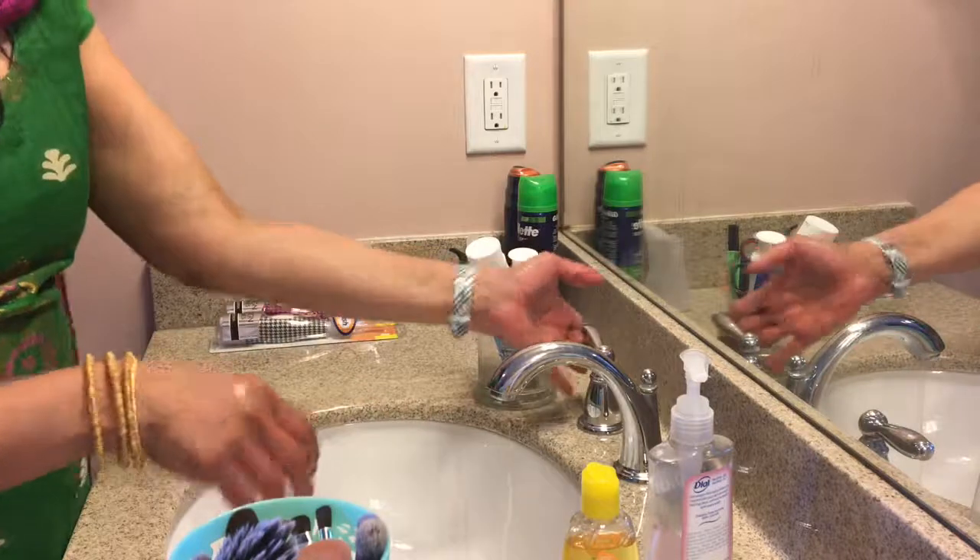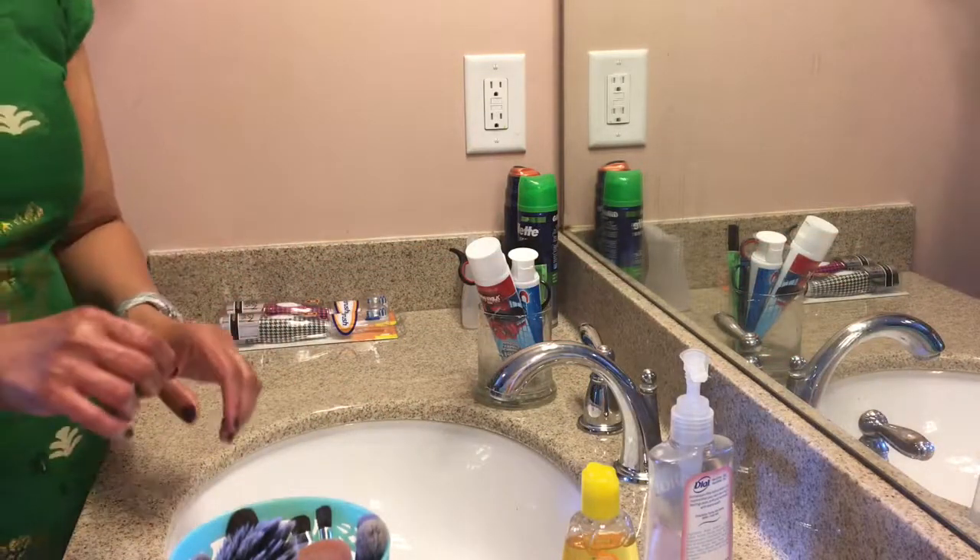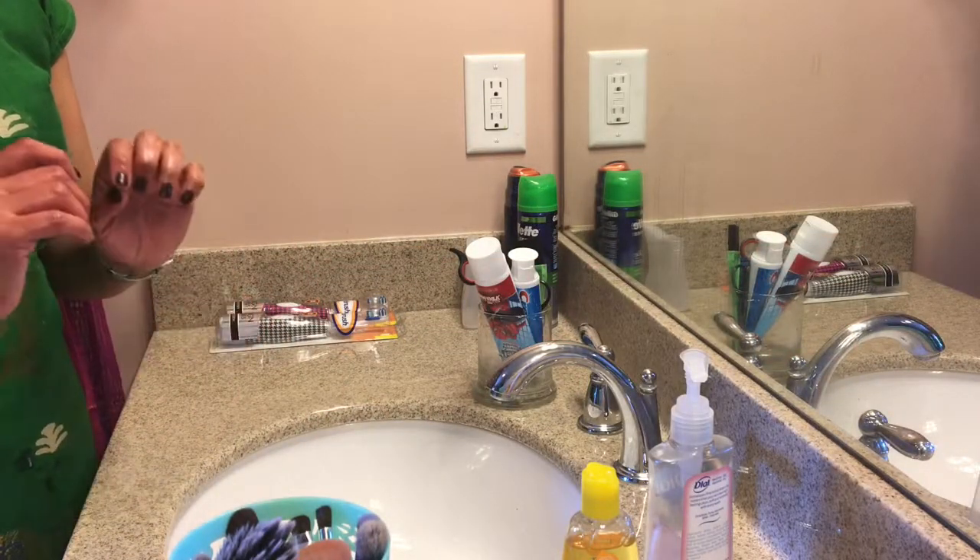So this is how I clean my brushes guys. Thank you so much for watching. I will see you guys in my next video.